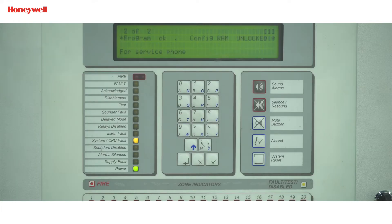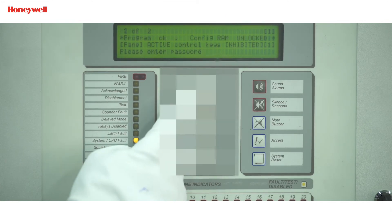Once the connection is done, we can power up the panel. Now we will show how to do programming of networking in the ZX panel. The type of network configuration is master and slave, so first we will show you the programming for the master panel. To enable level 2 operation, press the tick button and the display will prompt for entry of the level 2 password.